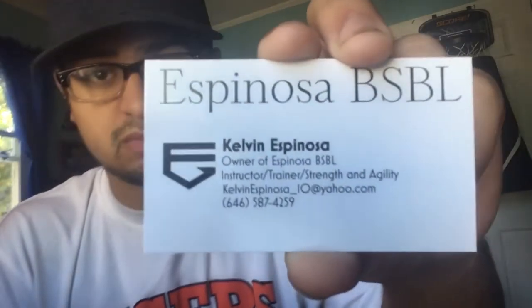So if you guys want to call him, here's his card: Kelvin Espana — KelvinEspana_10@yahoo.com, (646) 587-4259. Espana Baseball, Kelvin Espana.